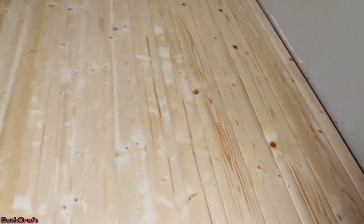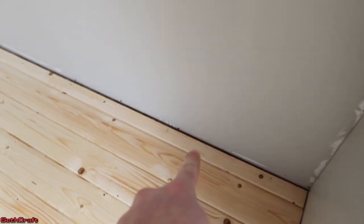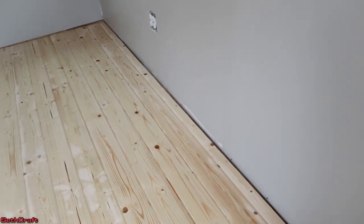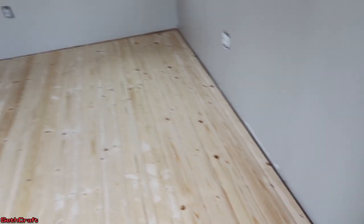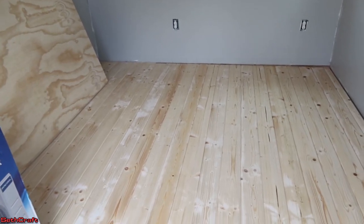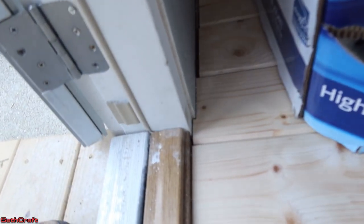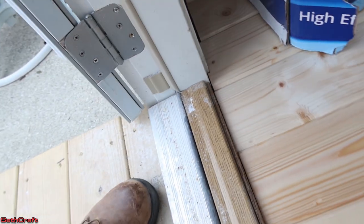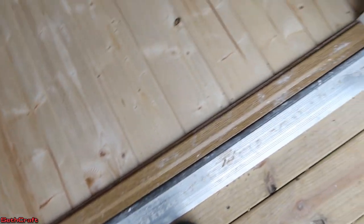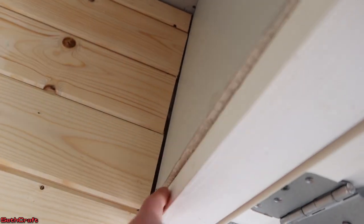Everything else is nice and smooth. We had to rip down this last piece, and we did use a block against the wall to press that into place — the trim will be covering up that little gap. We also had to slightly cut around this right here to make sure it fits snug against our threshold, and that seems to have worked out nicely. A trim will come down on the side of the wall and cover up any of these gaps as well.